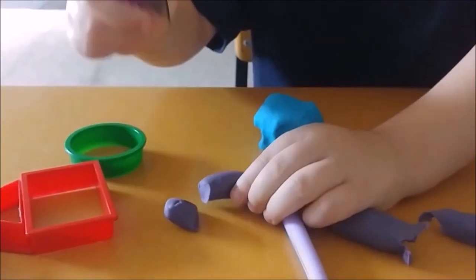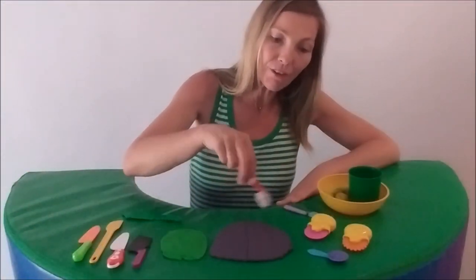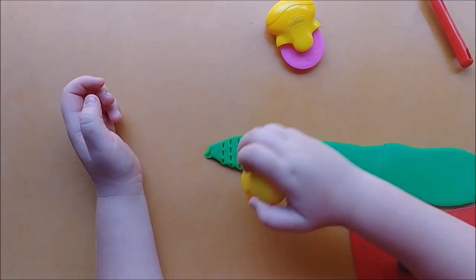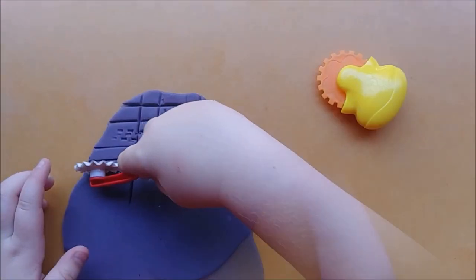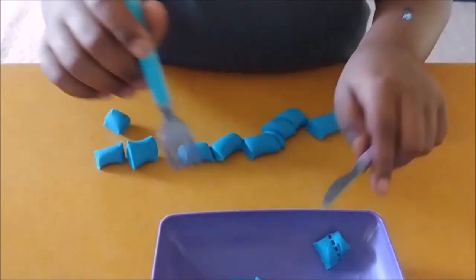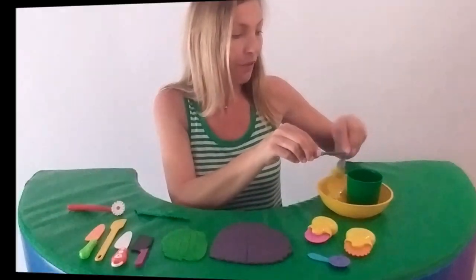Shall we do some smart slicing? Use a variety of child-friendly knives and rolling cutters to slice pizzas and sausages. Slice from top to bottom, slice from left to right. You can even cut to make a pattern, or use a knife to push off poked items. This is a wonderful bilateral activity in preparation for feeding.